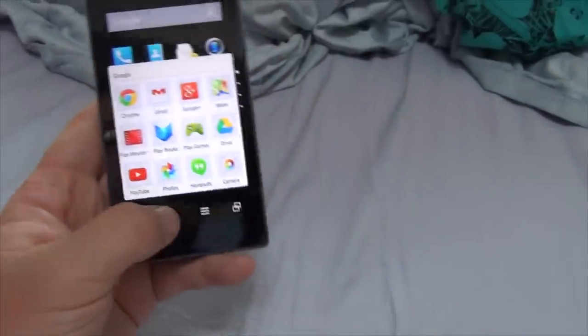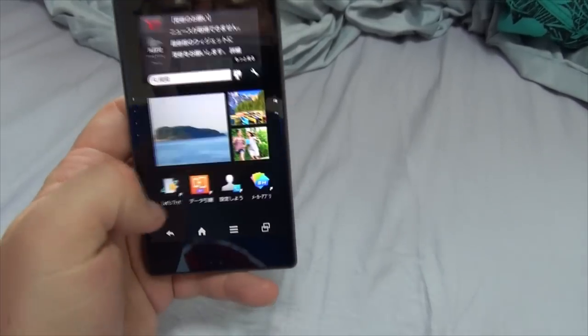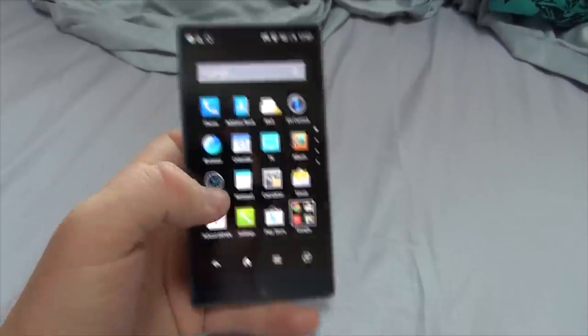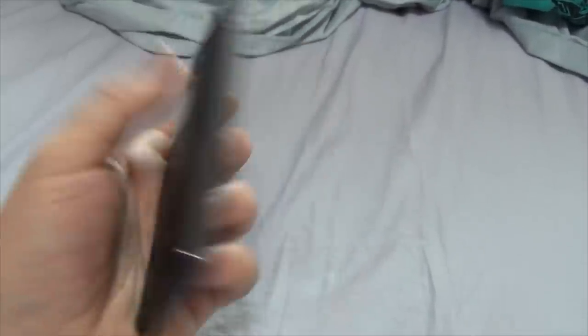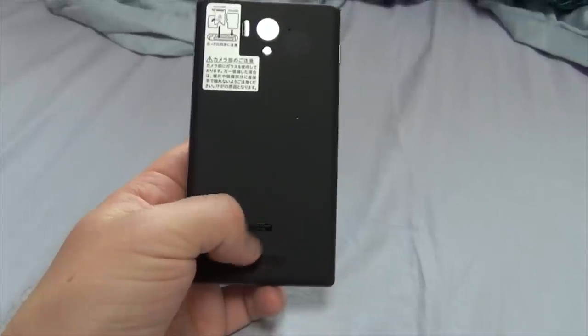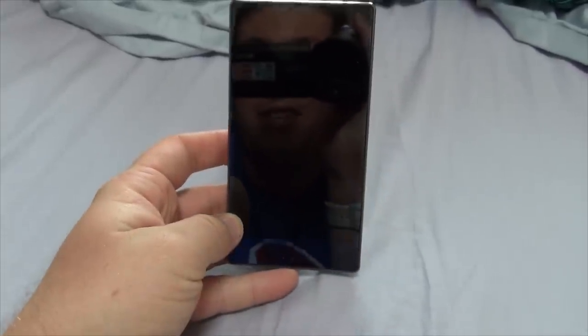This is just the default screen right here. I'll get to messing with it a bit more later. One of the big selling points for me for this phone is that it records in 4K. So this is my first 4K camera, and it has a 1080p camera right down here in the front and the 4K camera in the back. If that's not a good selling point, I don't know what is. Good stuff.